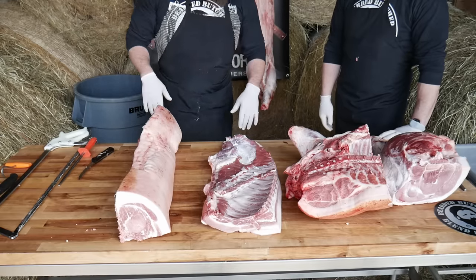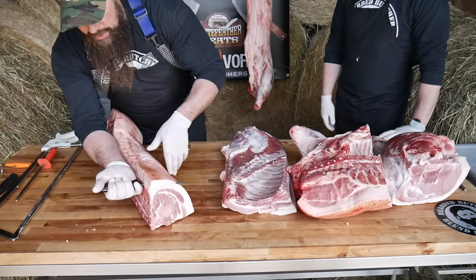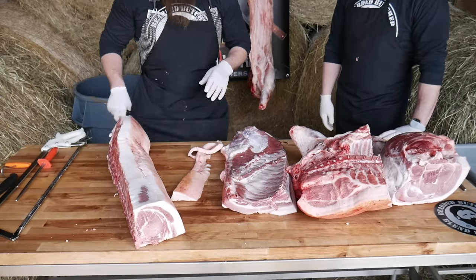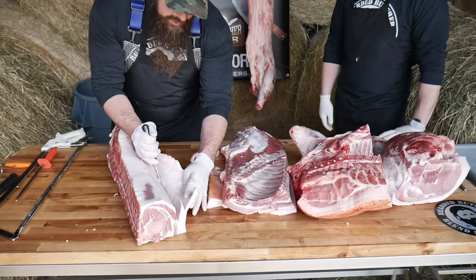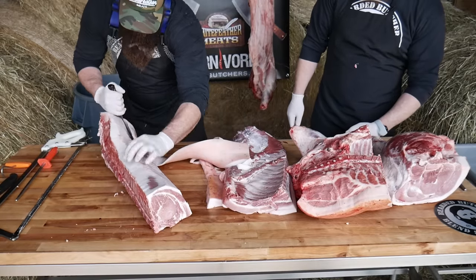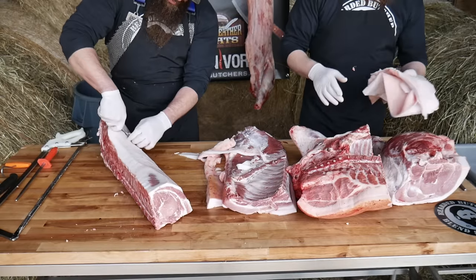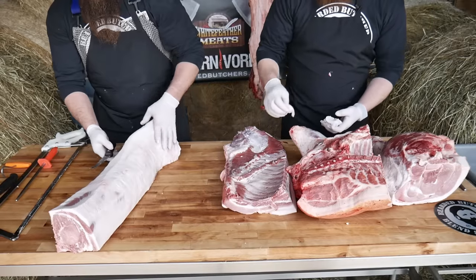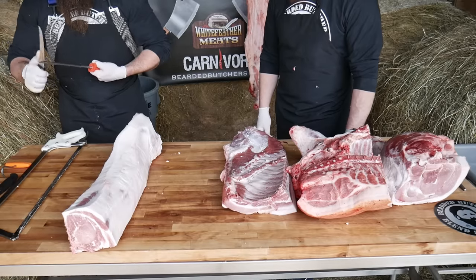Now we're going to get started breaking each individual piece down, starting with the loin first. I like to remove the back fat before cutting any chops. Starting at the end, just pull the knife gently towards yourself. I am wearing chain mail — this is an area where if your knife slips it can be extremely dangerous, so have the proper attire on. This fat is a little different than leaf lard; it can still be used for lard but it's not quite as clean tasting. We prefer to trim it down to a quarter inch or less of fat on each pork chop.